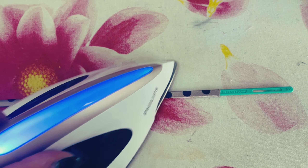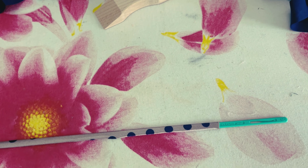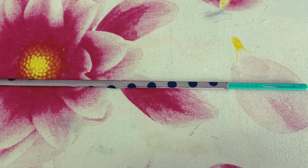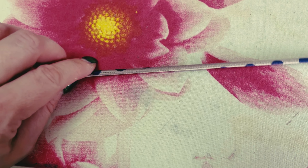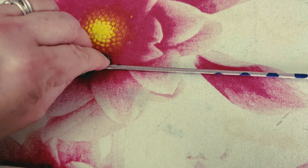Then you just press with an iron. You may need to cover your fabric with something — with my iron you don't need to, but you might. Then you move the bar along and do the next bit, all the while keeping that sewing line, that seam, to one fine edge of your bar.